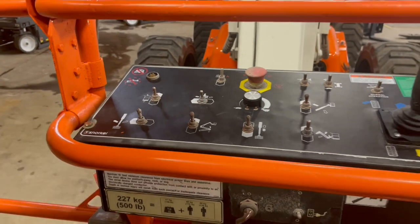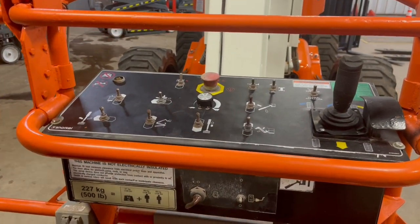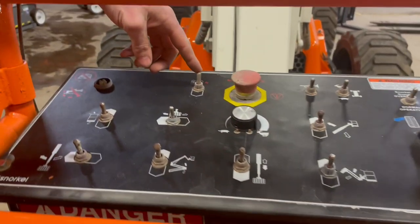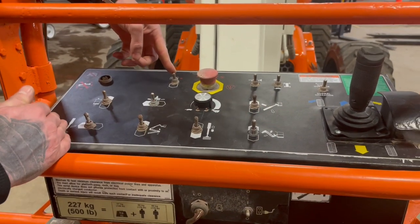As I showed you down below how to get this machine down off the auxiliary pump — if the motor does not restart, you can also get yourself down at the platform. By foot on the pedal, you're going to hit and hold your auxiliary pump switch here, hit and hold that down, and then use whatever function you need to get down safely.